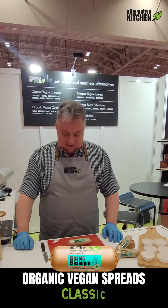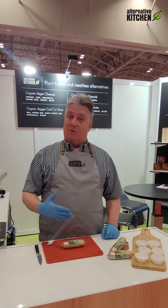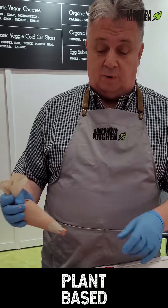Hello, good morning. Welcome to Toronto. Today we're going to be serving a vegan spread, organic of course. This is a classic type of European pâté as a spread, with nice crackers to be used.